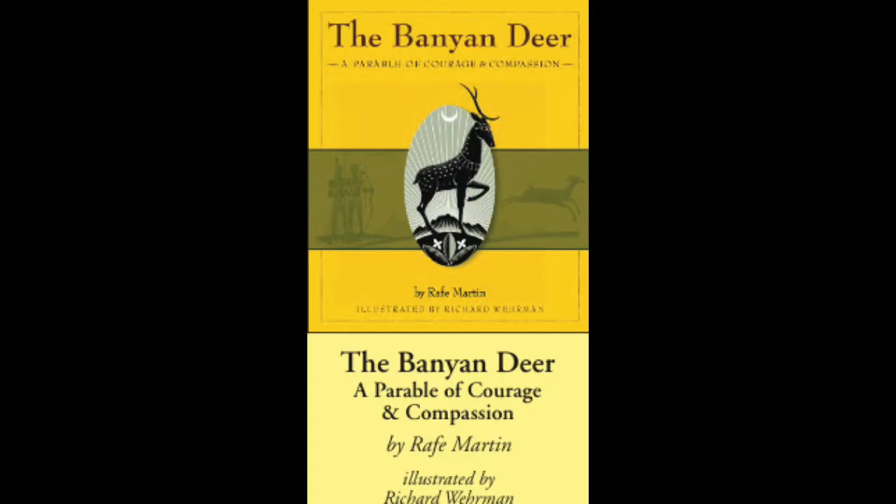One day, a pregnant doe drew the short straw. She went to her king, leader of the other herd. 'The lottery has fallen on me, but I will soon give birth. When my fawn is old enough to live on its own, I will take my place before the huntsman. But if I do it now, both I and my unborn fawn will die. It is not right. The lottery claims only one life—two should not die. Please spare my child.' But her king, exempt himself from the terror of the huntsman's arrows, remained unmoved. 'The law is the law,' he said. 'The lottery fell on you, so you must go. There are no exceptions.' But the doe would not give up.